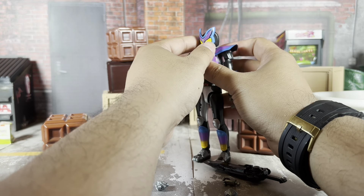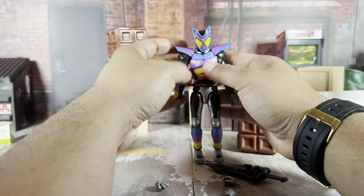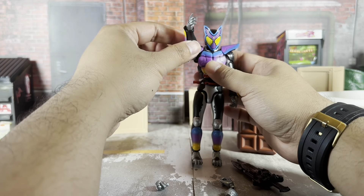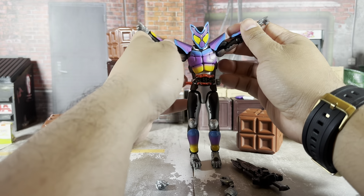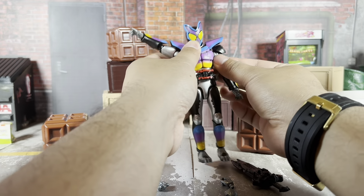This guy is basically an SH Figuarts in terms of articulation. Someone in my Discord described it as a hybrid — more of a combination of Shodo and SH Figuarts — and I can see that with the single-jointed elbows and knees versus the double joints we're used to with SH Figuarts. His head can go up this far, down that far, and rotates all around, and his arms can go out quite far in each direction.